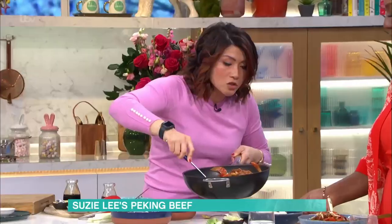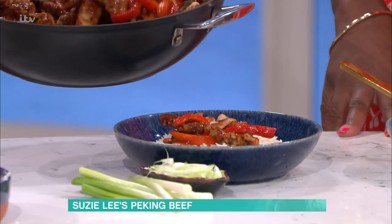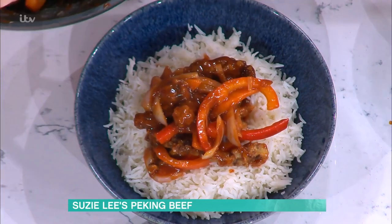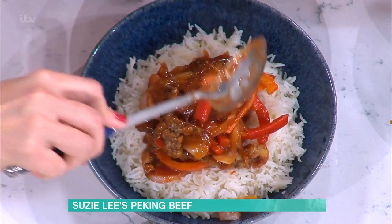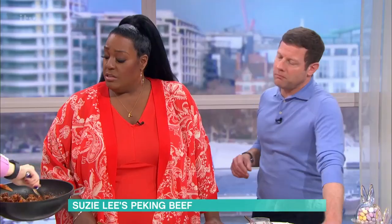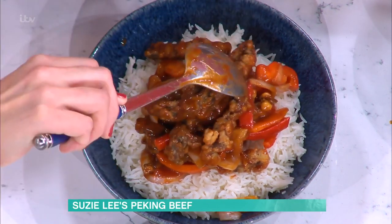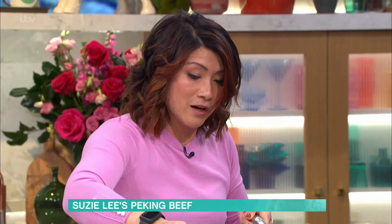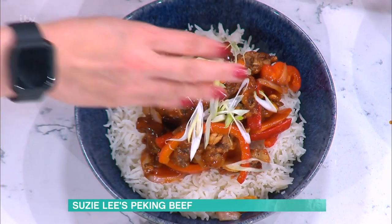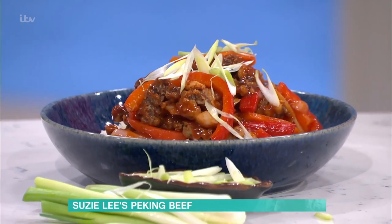There's your rice — that looks great! It tastes healthier than a Chinese takeaway too. You can use a sugar alternative to reduce the sugar, but you do need some sugar because that's what gives you the caramelized, reduced flavor. If you use ketchup, you can use the reduced salt and sugar variety.